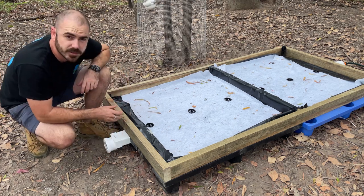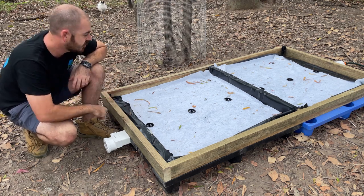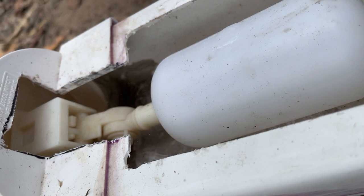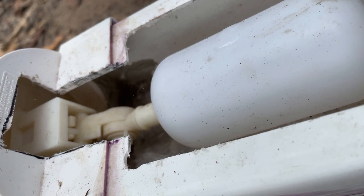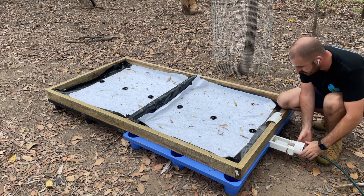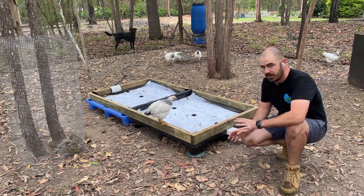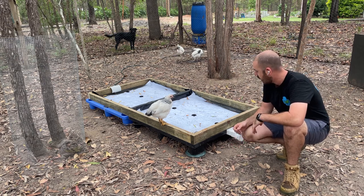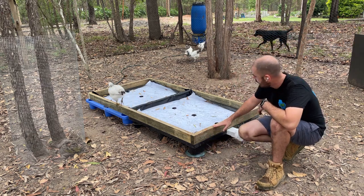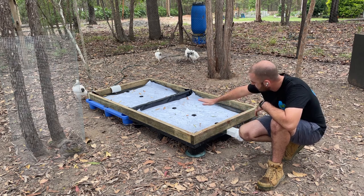I'm going to screw on the cap we just sealed up and the system should be ready to turn on. Now she's filling up — this will give us the true level and we can also check for any leaks. Because this structure is all one solid piece, it's made it really easy to level the whole thing. It was a bit low on one side so I put some material under that end to correct a diagonal slope, giving a perfect level across the whole system.